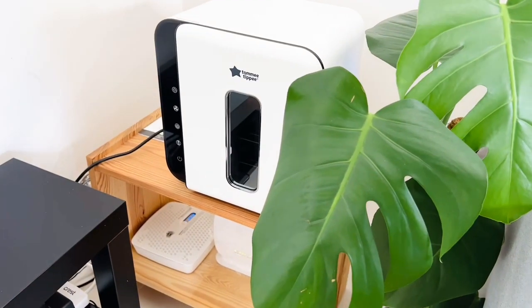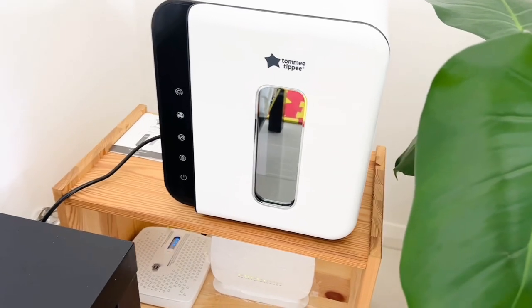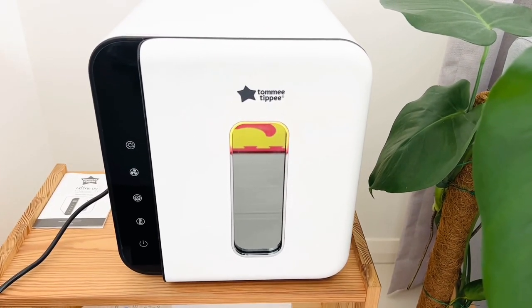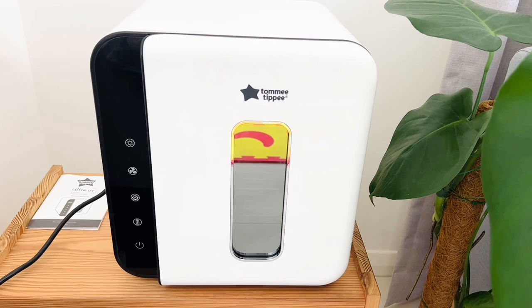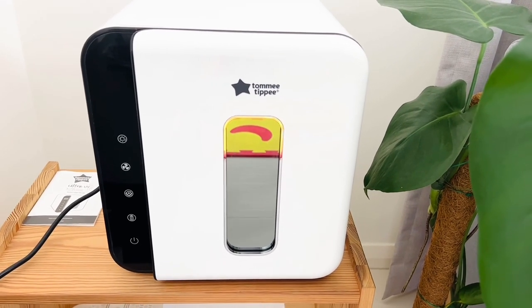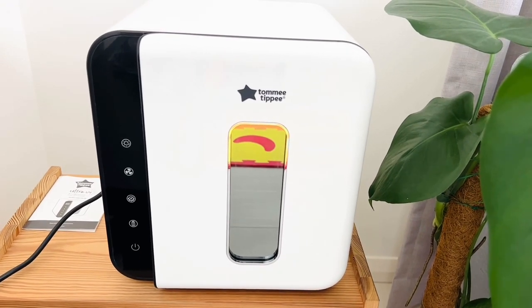Hello everyone, hope you all are doing well and staying safe. Today we are going to review and see how the Tommy TP Ultra UV 3-in-1 Sterilizer, Dryer and Storage works. We have been using this since Renee was 10 days old, and so far I am very very impressed with the performance and the low maintenance of this Tommy TP sterilizer.